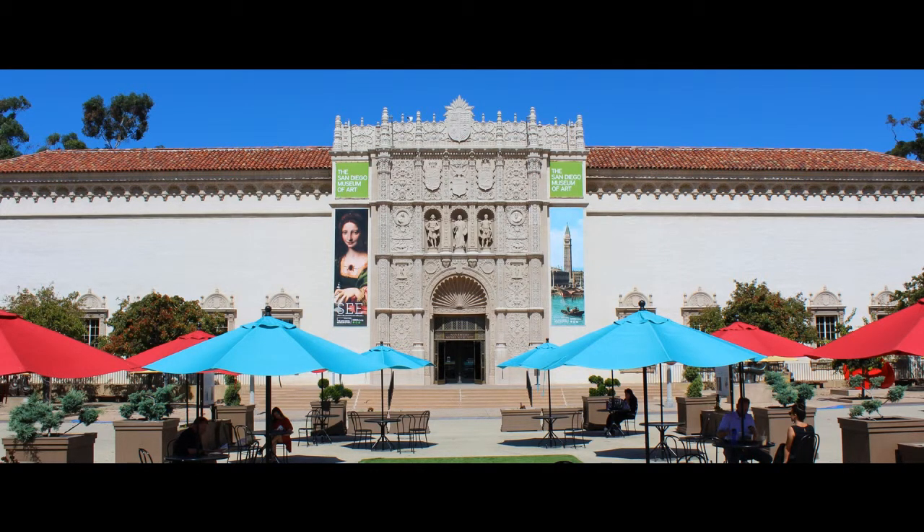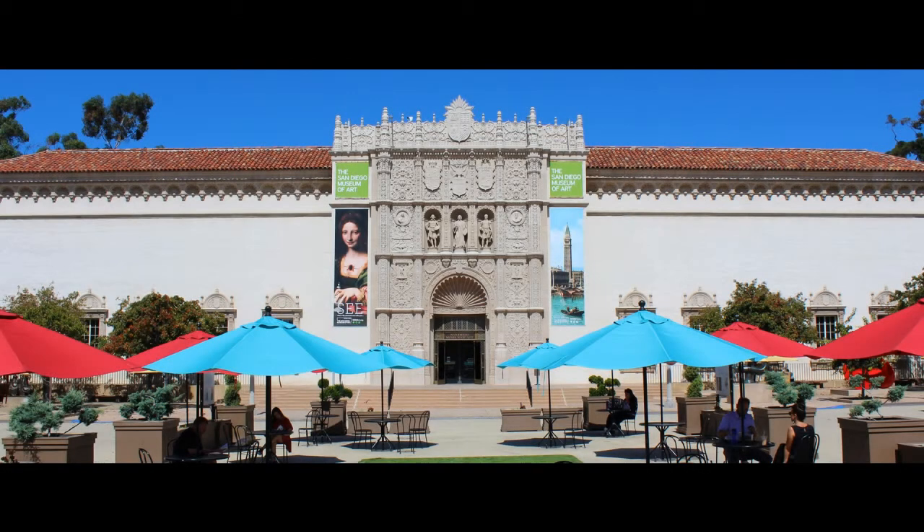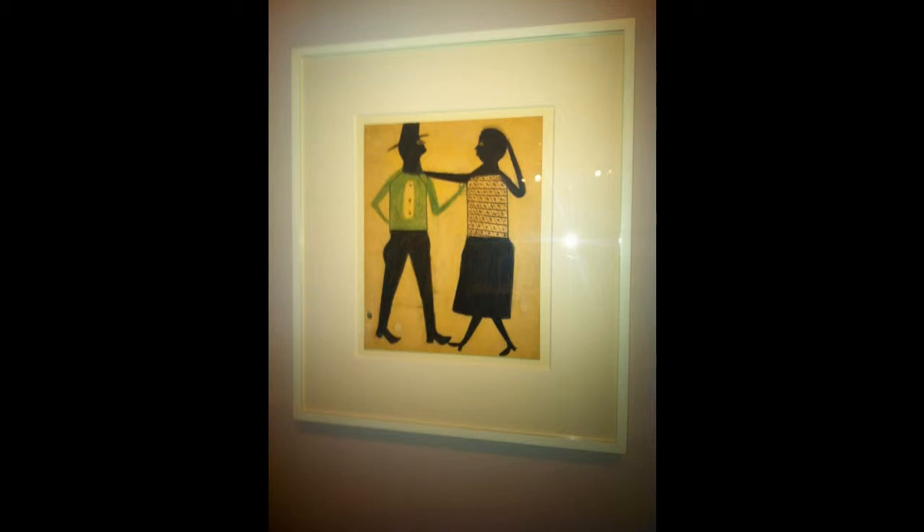Hello, my name is Anmar and this is my art find presentation. I got a chance to visit the Mingei International Museum in Balboa Park. Here I saw a piece that instantly struck me for both its cultural significance and style. The piece is called Untitled Man and Woman by Bill Traylor.